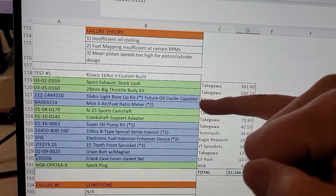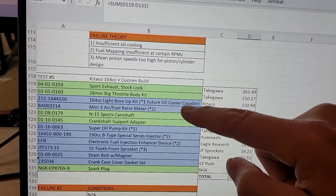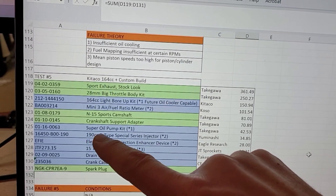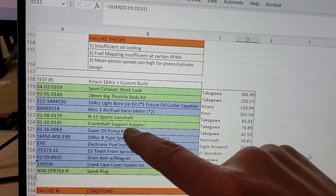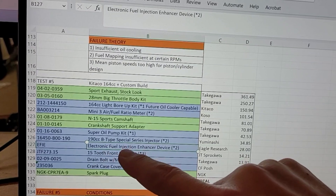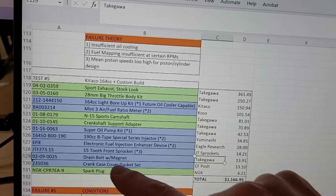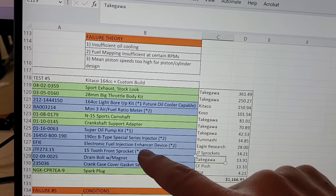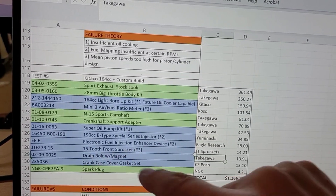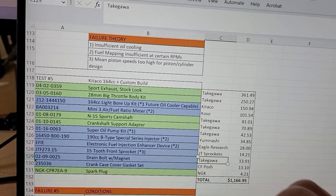What we've done is build a 164cc big bore kit from Kitako instead of Yuminashi, which allows us to later on have an oil cooler. In addition, we put a Mini 3 air fuel ratio meter just so we can monitor where we are. We put a super oil pump kit — that'll be great for when we have an oil cooler later on. We put in a much bigger fuel injector at 190cc per minute. We also put in this FE device, an electronic fuel injection enhancer device from Eagle Research. We put on a 15-tooth front sprocket to reduce those RPMs at higher speeds. We also added a drain bolt with a magnet to get some of those steel particles out of the oil, and finally some cover gaskets.